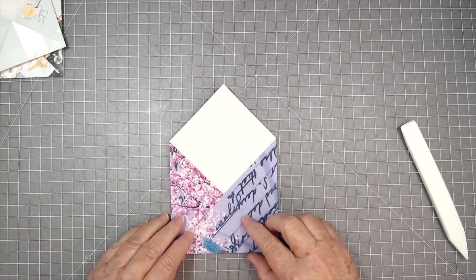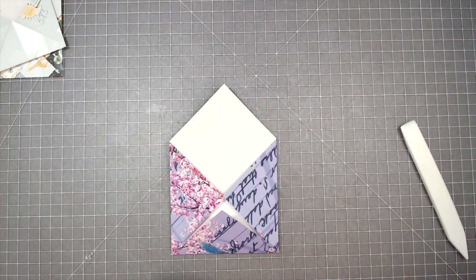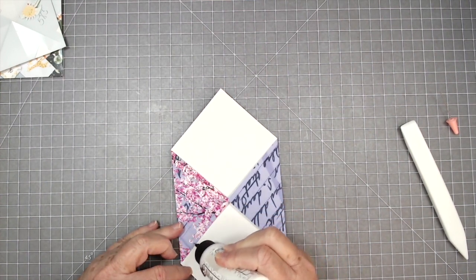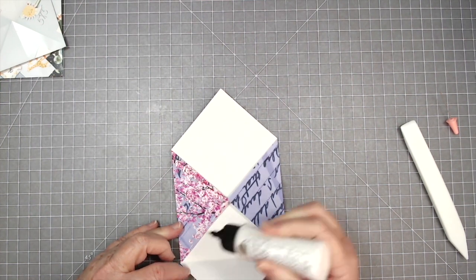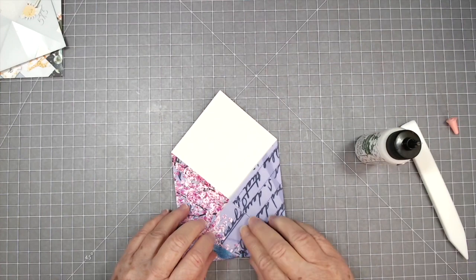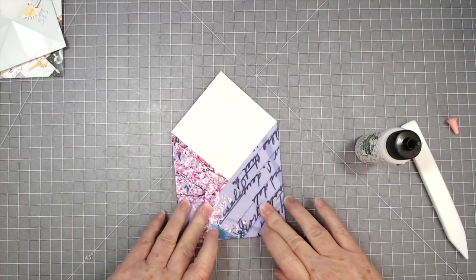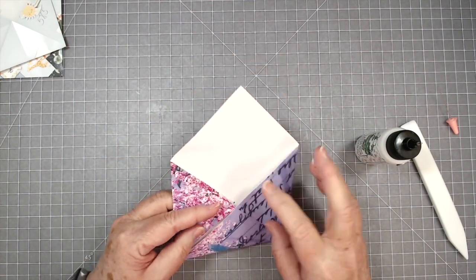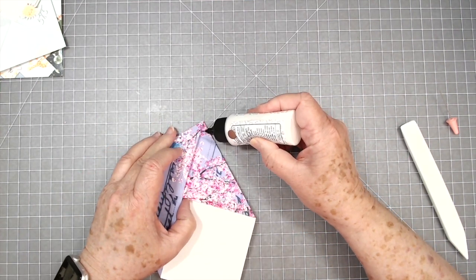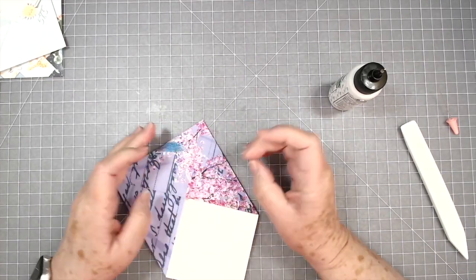Now I think we need to glue this down, and you need to glue just right at the edge of this so that you don't close up your pocket. I'm going to grab my Bearly Art glue and just put a little bit down through there. I don't want it to squish out and close up my pocket, and a little bit down through here. Make sure that when you fold that bottom one up, you've got a little bit of room to put your glue on there so that they will close.